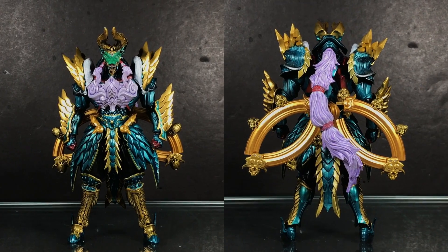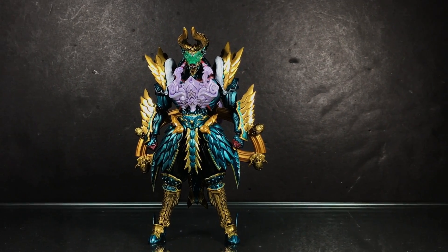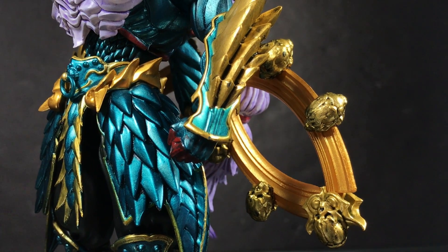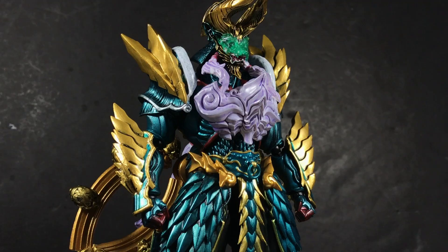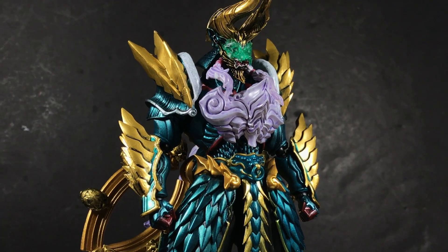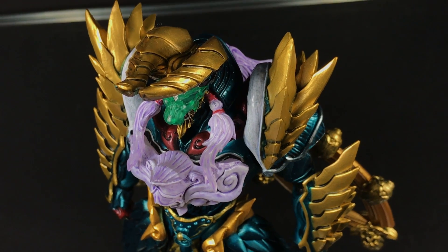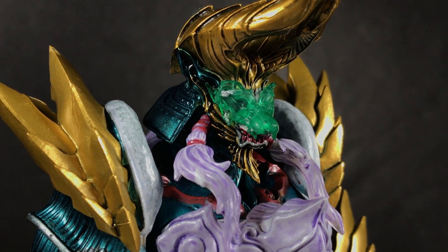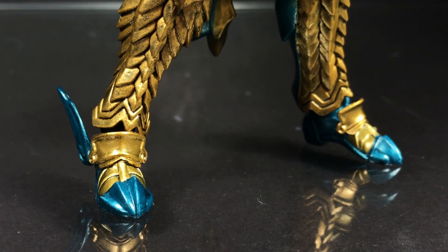The meticulously sculpted samurai-inspired body has been fully covered in a diverse mix of metallic and glossy paints. The gold and blue armor give a sharp and bold appearance, with the lilac chest and hair offering a softer contrast. Finally, it's all topped off with a light weathering of black ink for the perfect worn-in look. The paintwork is so good that you could easily be fooled into thinking this was comprised of more than just plastic.